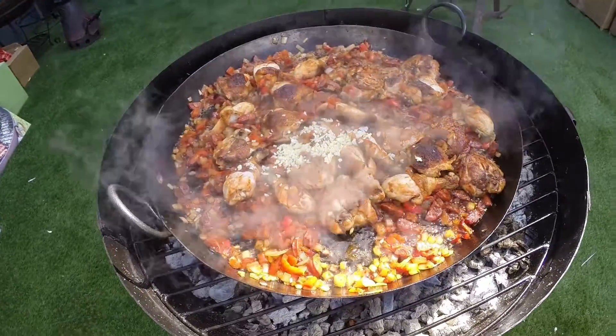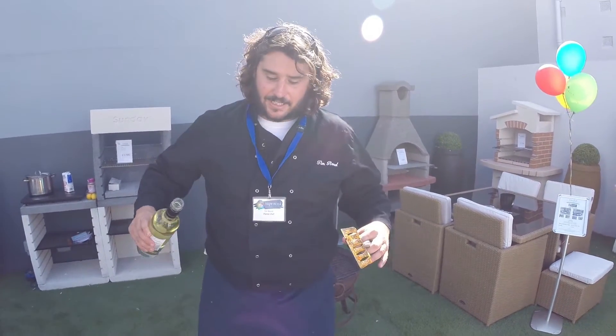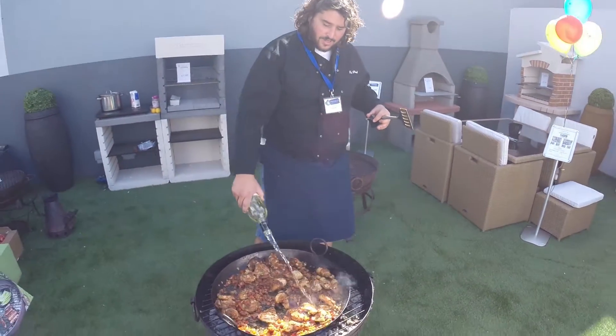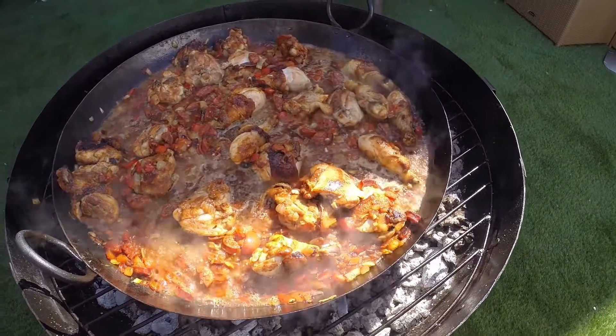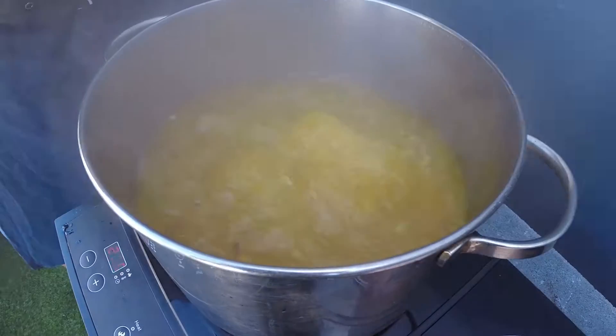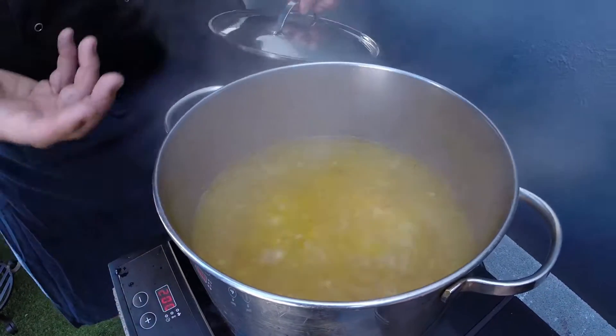So now we've got all the ingredients in there — the chicken's cooked, the veggies are fried off, the chorizo's there, all the flavours are moulded together. You've got the paprika — it's smoky and delicious. I'm going to go in with about two or three glasses of white wine just to deglaze a little bit. The stock has been boiling away with the saffron in it — it's got that lovely yellow tinge. There's just an air of smokiness and aromatic about it, which is beautiful. So when we put that into this paella, it's going to give it the wondrous flavour that we need.